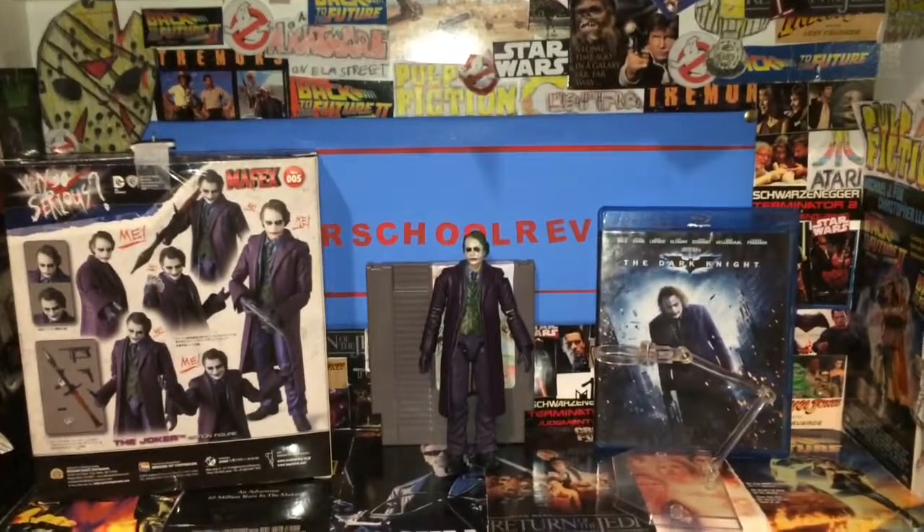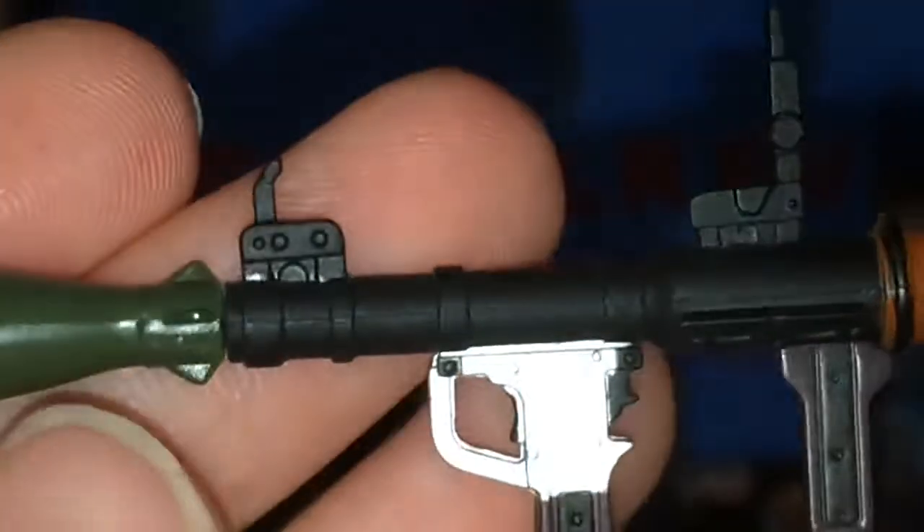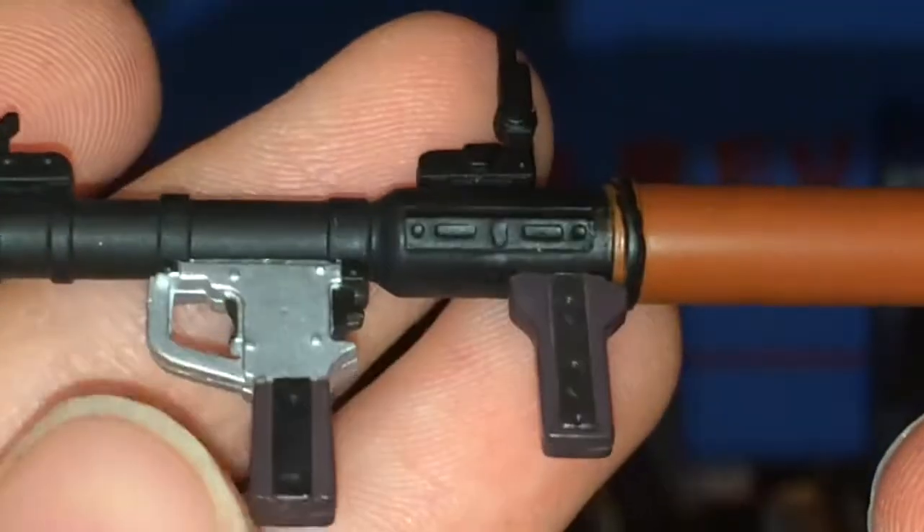He also comes with the RPG as I showed on the package earlier. It's pretty nice — it's got some different colors: some green, some matte black, some shiny chrome, some browns, a red piece, and then this black drum-like piece right there.